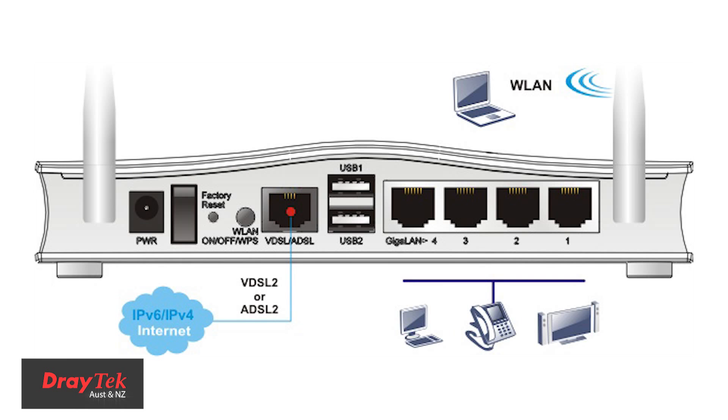A combined ADSL 2 Plus and VDSL 2 WAN interface will auto-detect the line type, thus simplifying the installation. Four gigabit LAN ports can be assigned to a different VLAN using multiple IP subnets.